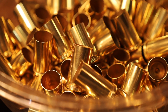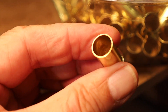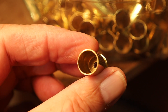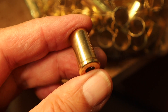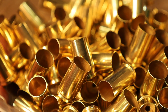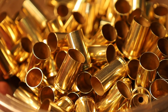Every bit as good as the Lemi Shine — and this is including the inside of the case. I just grabbed one at random and that case is nicely polished everywhere. I ran the stainless steel pins so it cleans the primer pockets as you can see. It looks to me like the vinegar actually does an even better job than the Lemi Shine. This is 45 auto rim.